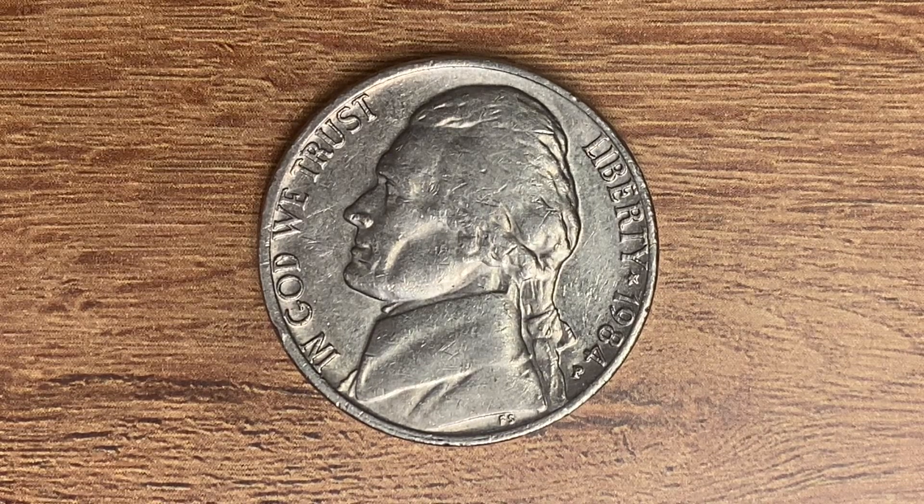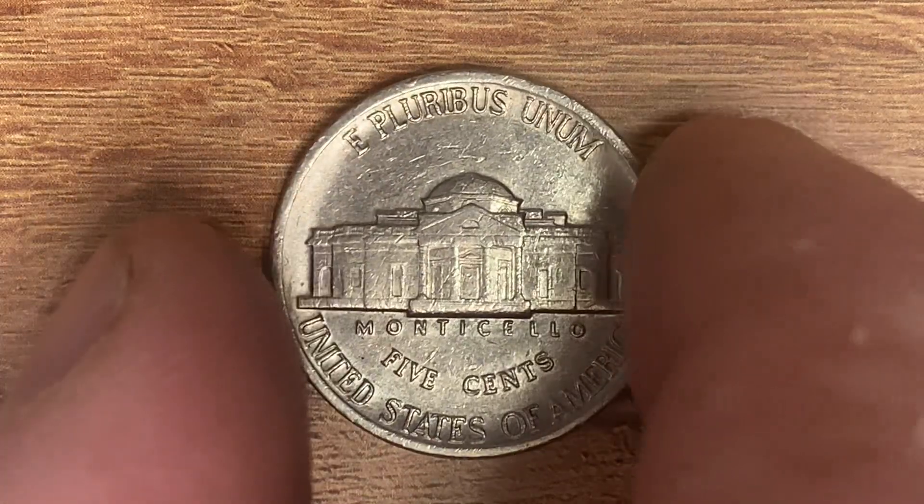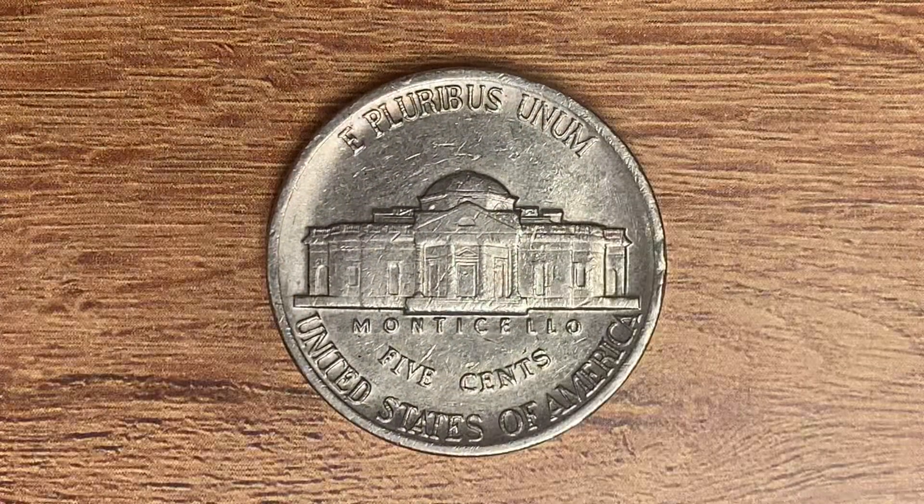This coin also has a smooth edge. Now let's go ahead and flip this coin over to enjoy a look at the back of the coin — you may call this the reverse, or simply tails. What a beautifully designed coin this is, both front and back, both obverse and reverse, both heads and tails.